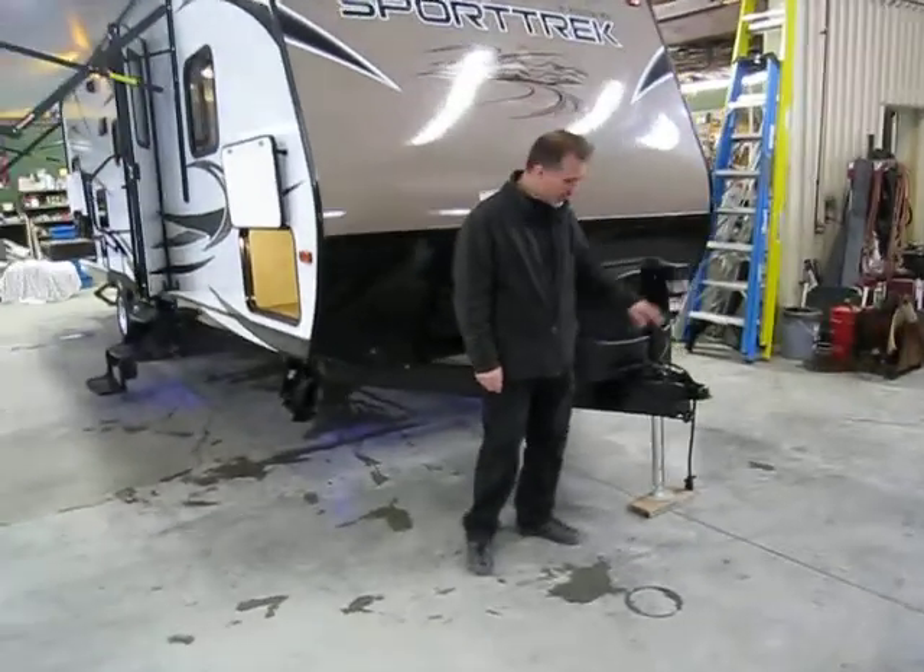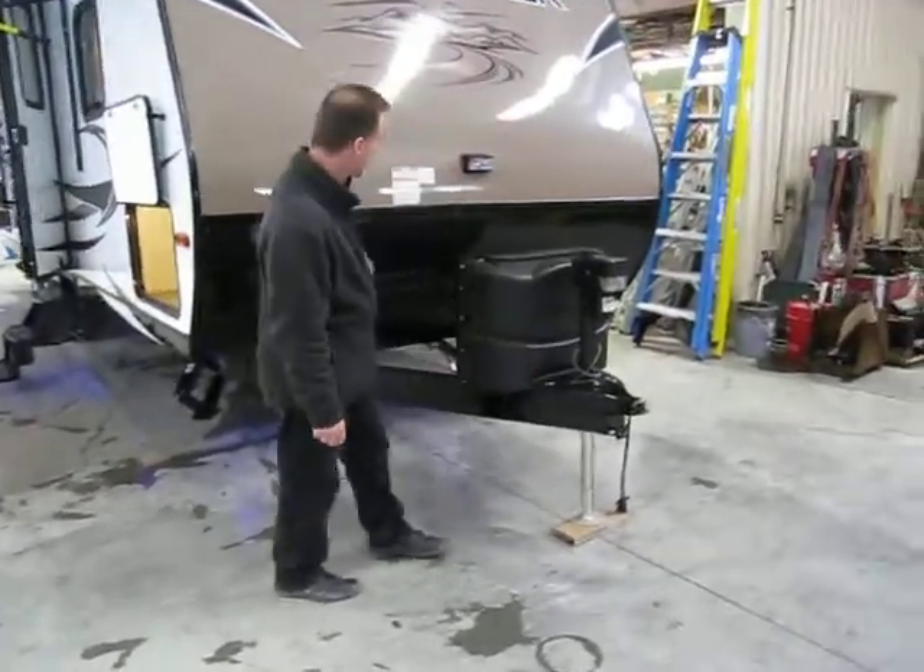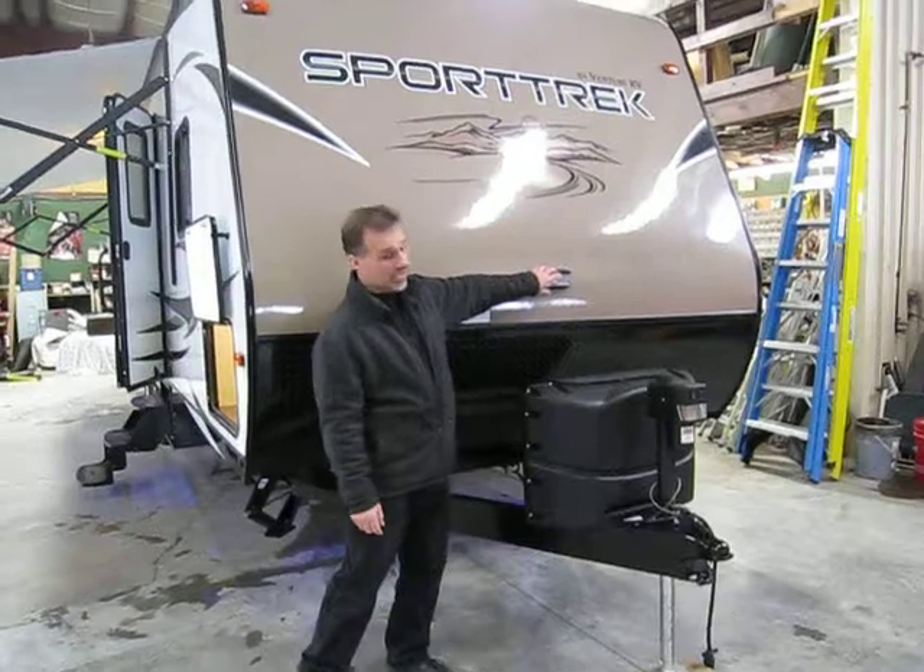Electric tongue jack with LED light and adjustable foot pad. Stone guard, another hitch light, tank cover.